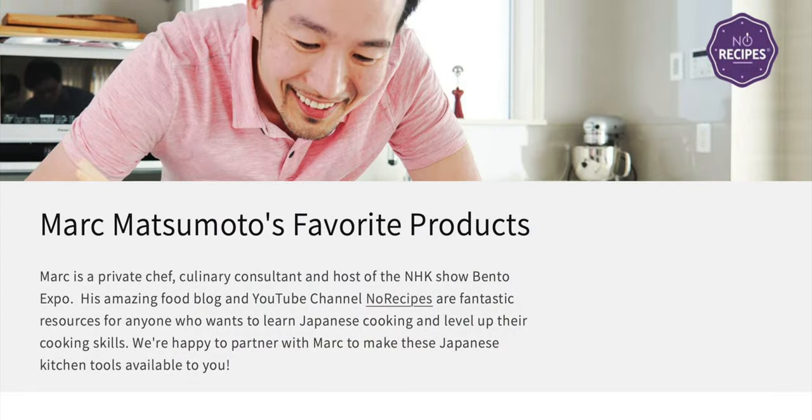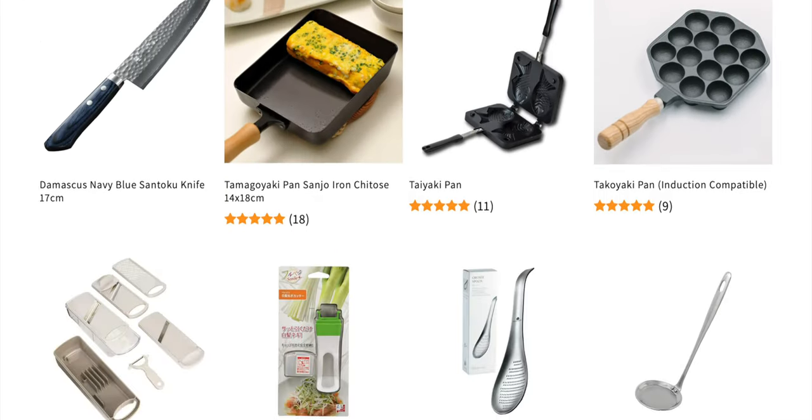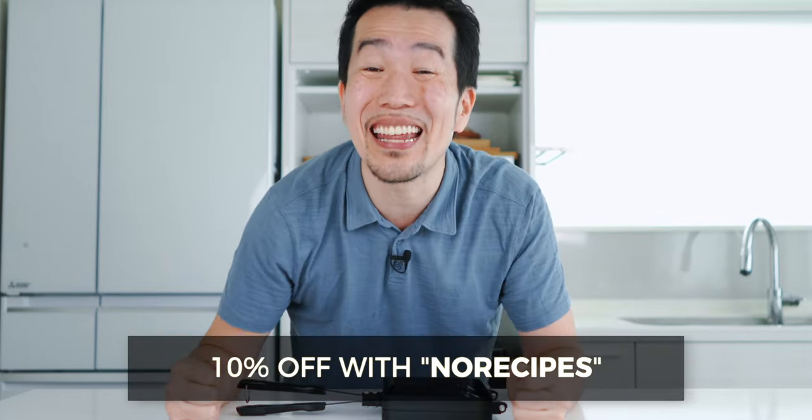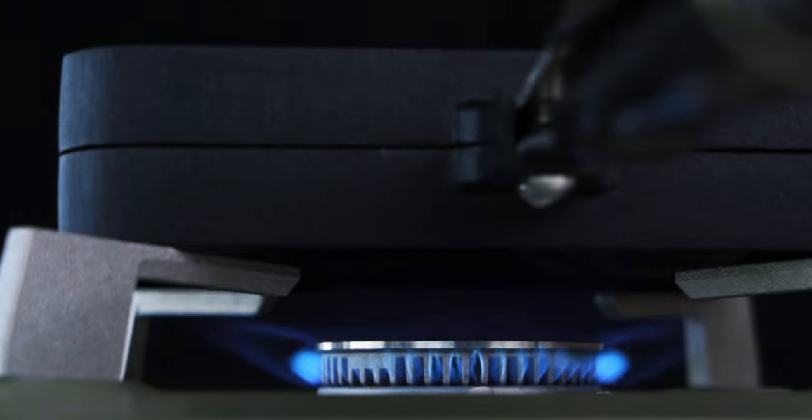As you might have guessed, you're gonna need a special mold to shape the taiyaki. I've tried a few different molds and this one is hands down my favorite. That's why I've partnered up with Bento & Co to offer a curated collection of the Japanese kitchen tools that I actually use in my kitchen. So hit the link in the description down below and use coupon code NORECIPES to get 10% off your order.